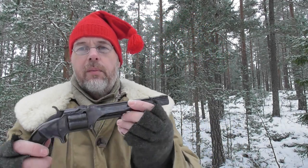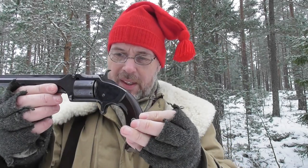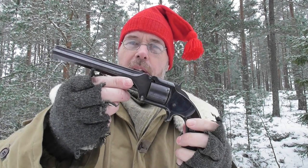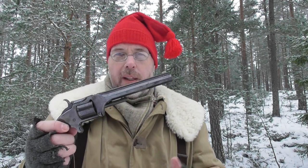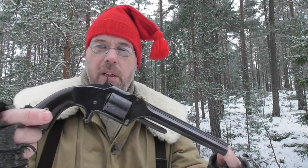Let's move over to the 32 caliber. This is the Model Number Two, commonly called the Old Army nowadays. They started making these in 1861 all the way until 1874. A lot of famous people had these, and many soldiers carried them as a backup during the Civil War — they had to buy them with their own money. Compared to a percussion revolver, it was extremely modern and efficient at the time. This one is really nice.